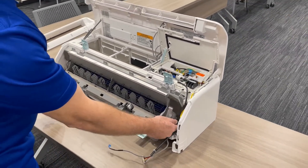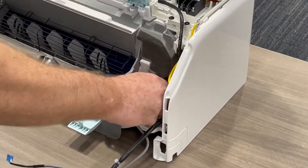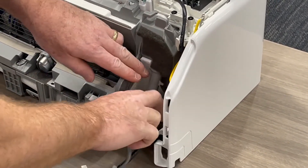Your drain also has to come loose — push this clasp backwards and then pull down on it, and then get that out of your way.